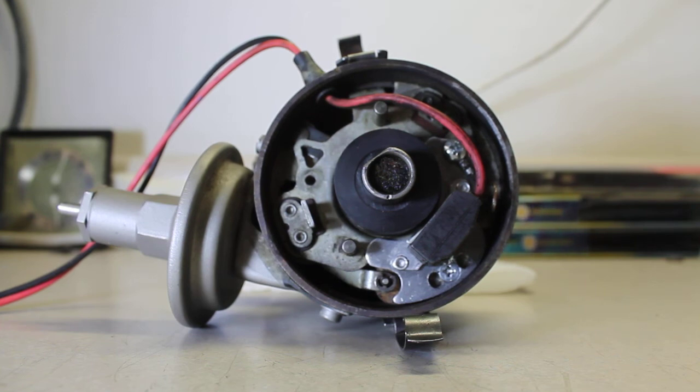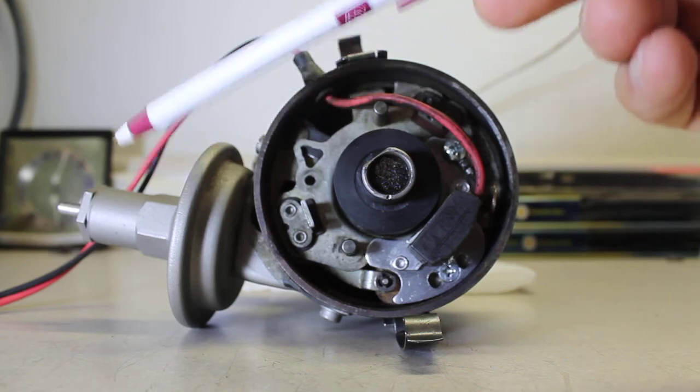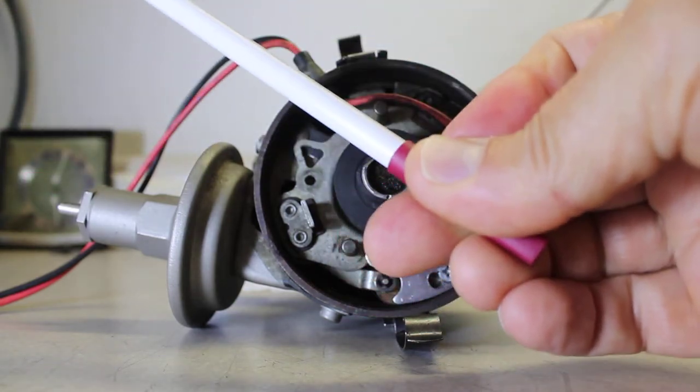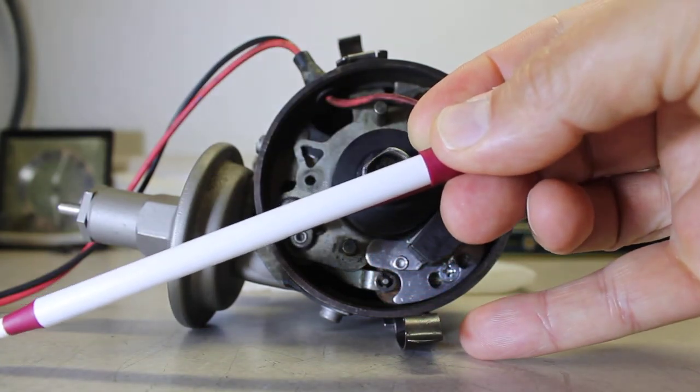You need to change the timing at least far enough so the car will start, and then properly time the engine. In the case of these Prestolite distributors, the vacuum canisters are pretty big and sit at a different angle compared to a single-point distributor — kind of pointing more this way.